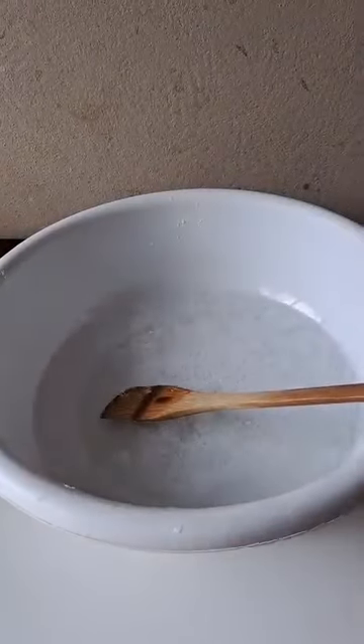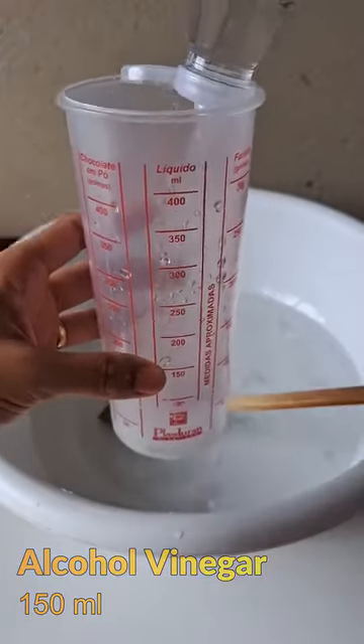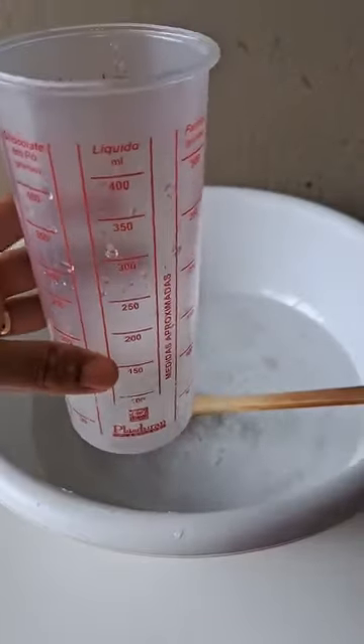Once this is done, we are going to need vinegar, but it has to be white spirit vinegar — it cannot be another type of vinegar. We add 150 milliliters of vinegar.